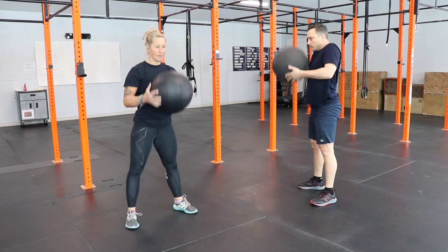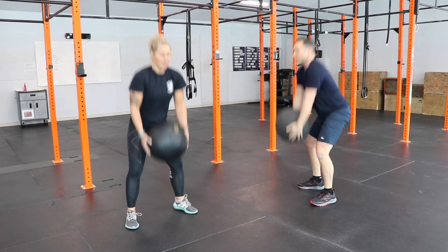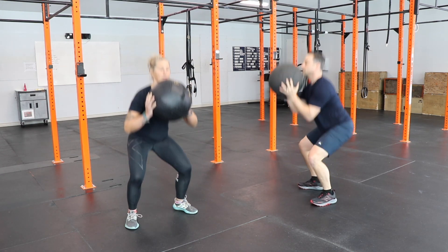Get under the ball and catch it. There's a lot going on here, but that's why we are using a medicine ball — as the weight gets heavier, technique will become more crucial to success.